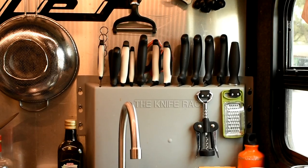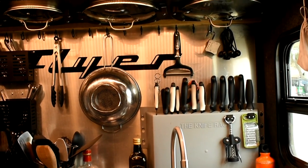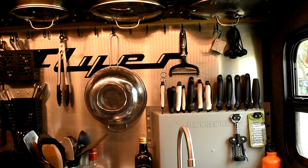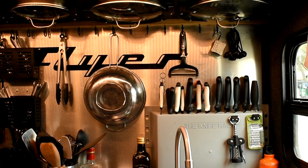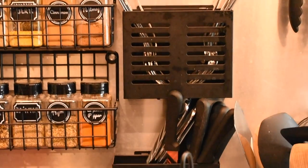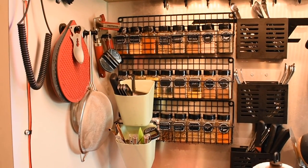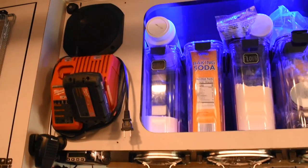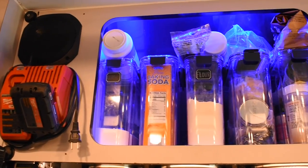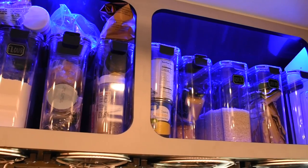At the top of the backsplash, we installed a series of hooks with closures for easier access to bulkier items, such as that strainer, and the closures also help keep things on the wall while in transit. Our silverware are also mounted to the backsplash, and next to that is a spice rack with all of our spices. We cook a lot, so having the spices readily available without having to dig through the cupboard was a huge plus. Above that is our Milwaukee battery charger and our bulk food storage. Some of the bins contain canned goods and others dry goods, such as flour and rice.